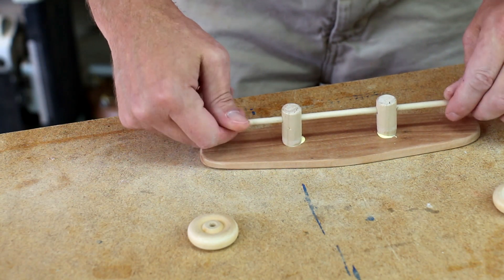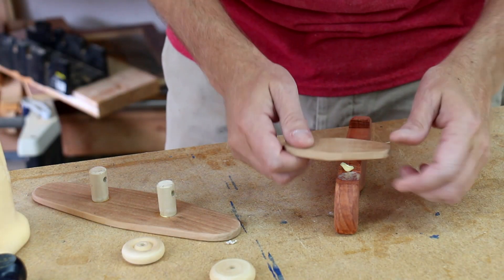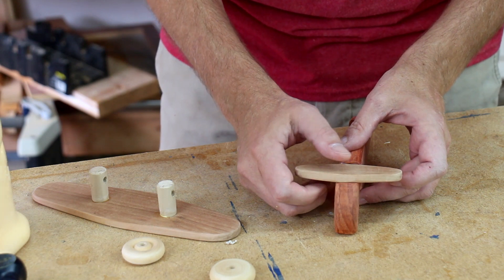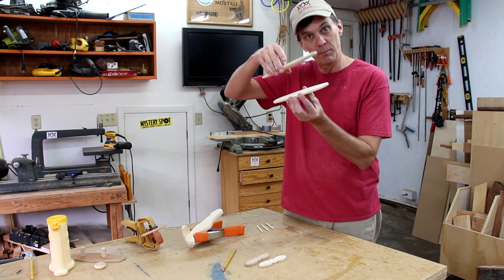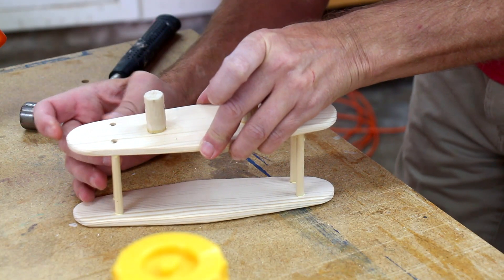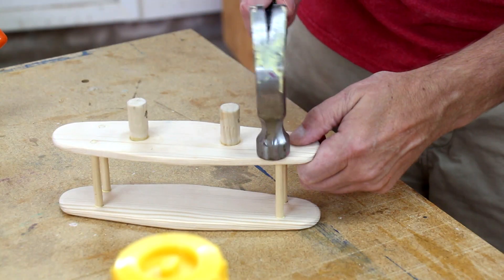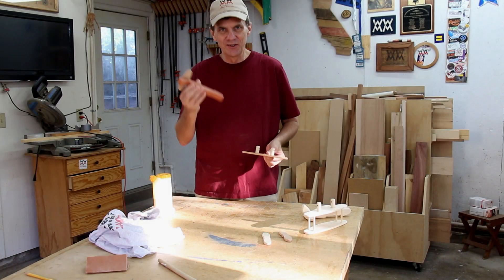Make sure it spins freely. Glue this tail piece into place. These four dowels are going to be the struts that hold the two wings of the biplane together. Now I can glue the wings on.